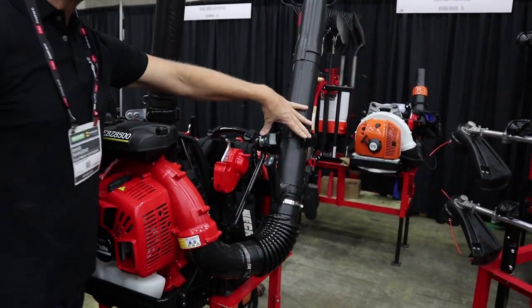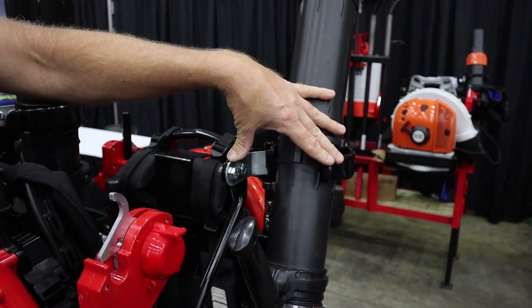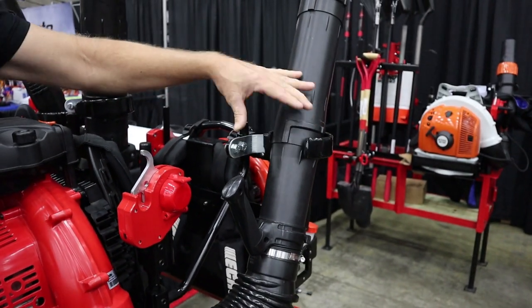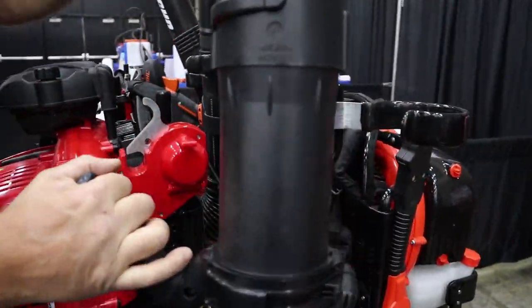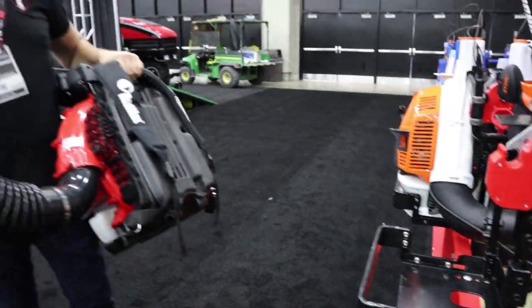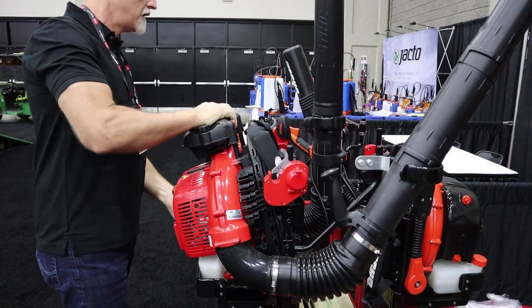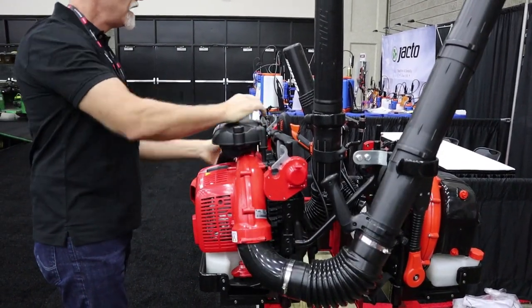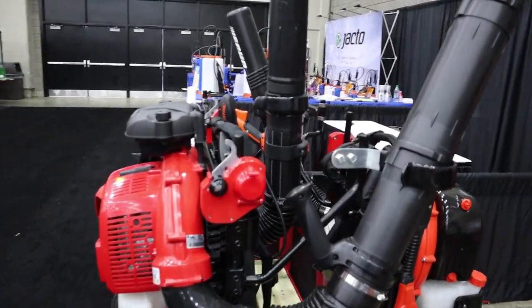The tube holder originally wasn't big enough for the Stihls, but this one's big enough to fit the big Stihl tube even. It can be just crimped or spread out a little bit more. And the blower comes out as easy as that. When you put it back in, just secure your tube back in there, secure that in, bring this across — simple as that.